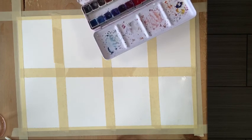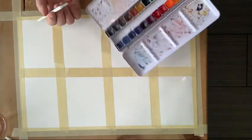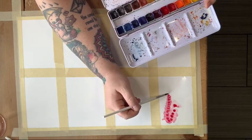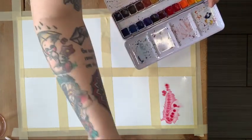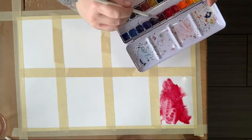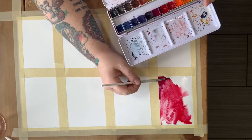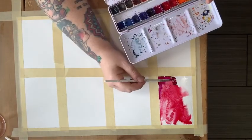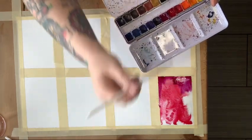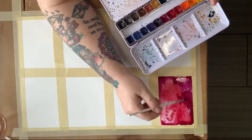I'm using the Paul Rubens Artist Quality Watercolor Paints. This is my go-to palette — as you can see it is well loved — and I'm just going to go in with this red color. There is some movement as you can see. This is just standard wet on wet, and I'm going to add some of this reddish-purple hue. As much as I love the Paul Rubens set, I do not remember the names of the pigments. I'll just let these two colors do their thing and let that dry.